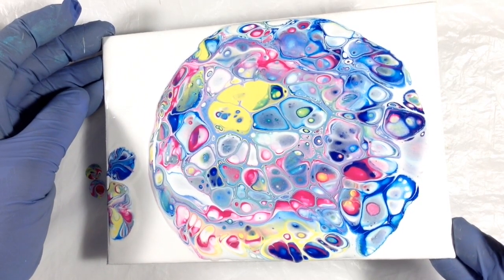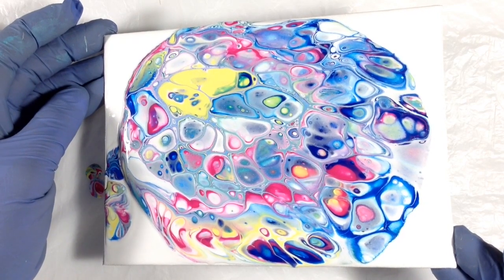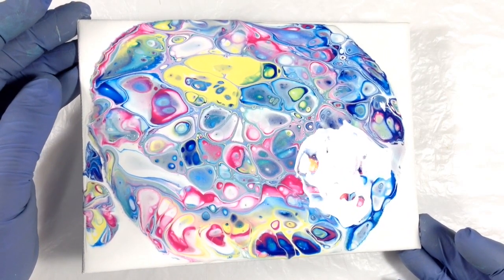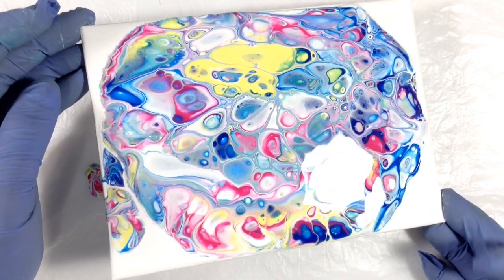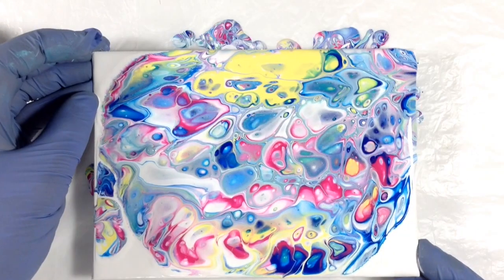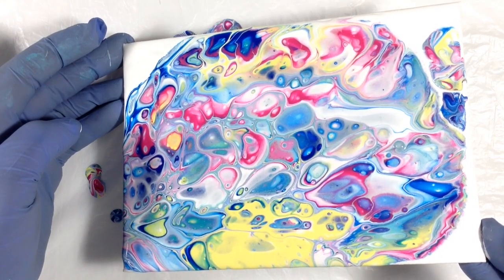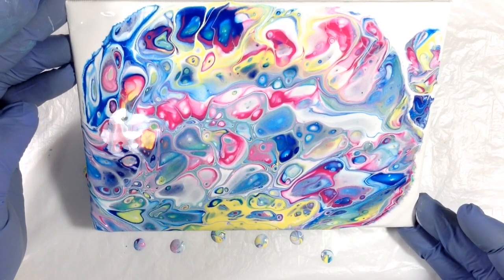For those of you that are having trouble getting cells, I'm telling you, I think this is your answer. This stuff is like foolproof. Yellow only seems to have come up in this one little blob in the middle. Yellow blobs haunt me — they happen to me every time I pour. There is something about yellow that just seems to mess with me. I've got to get that yellow gone. It's now just like one big giant blob of yellow.